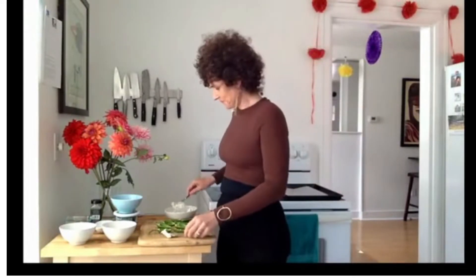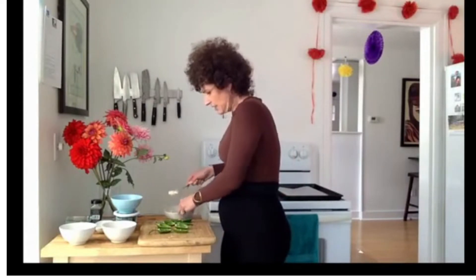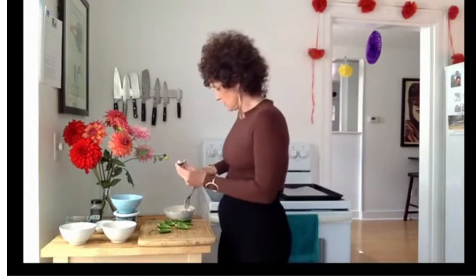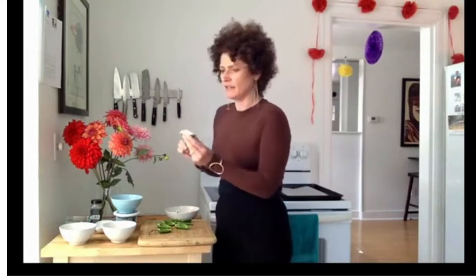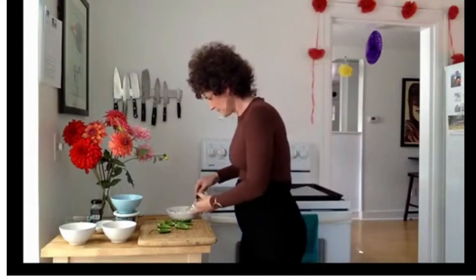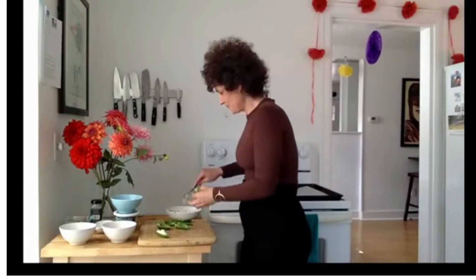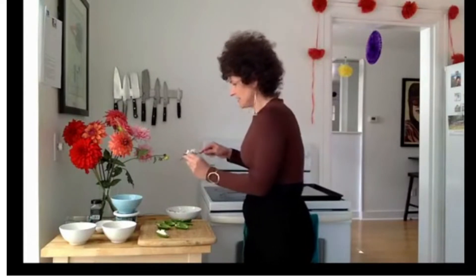Super easy — we just spoon it in, just a little bit in each one. We want it to be fully stuffed, so about that much, with a little bit on top too. So we've got one done — seven to go. I can just tell these are going to be delicious.